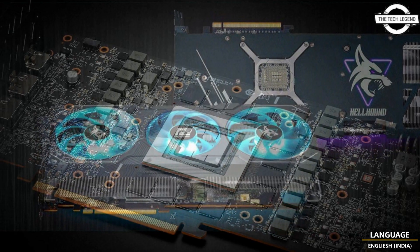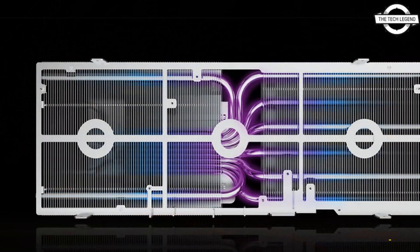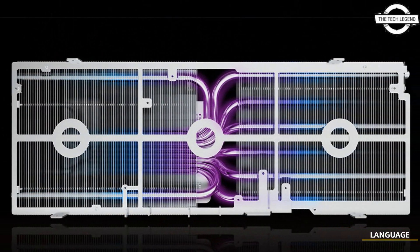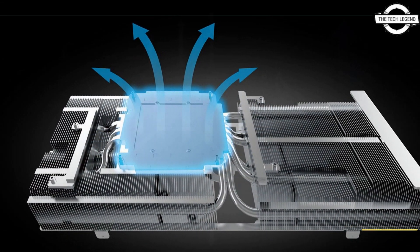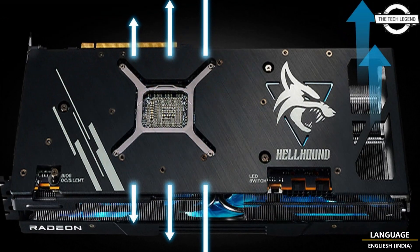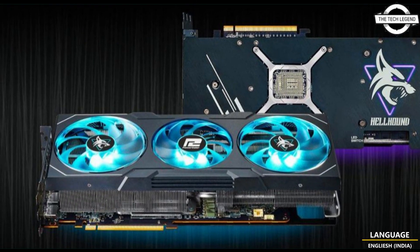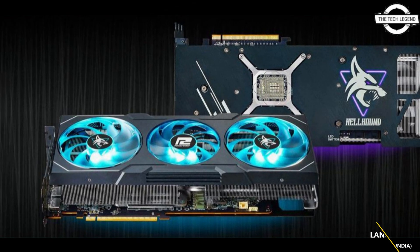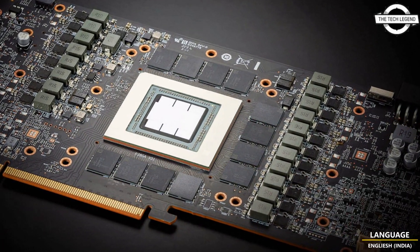and the Hellhound Radeon RX 7900 XT, with both cards apparently sharing the same design and same cooler. The cards appear to be at least triple slot, though it's not entirely clear from the provided pictures. Power Color is using a 9-blade fan design, and the fans are cut out with LEDs.